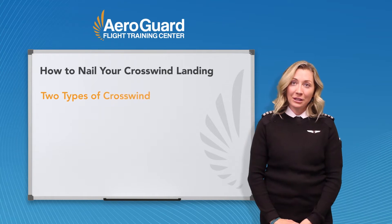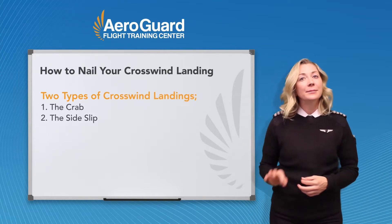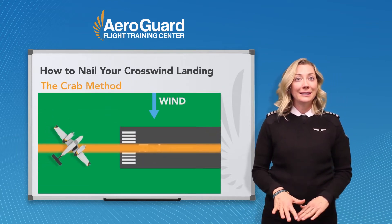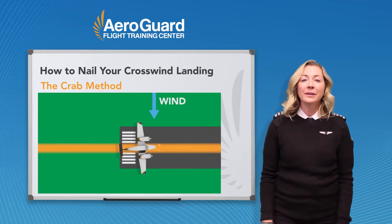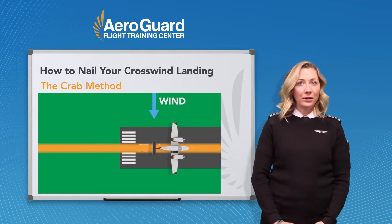There are two ways to teach crosswind landings: the crab and the side slip. The side slip is also known as the low wing method. The crab is when you turn into the wind and your longitudinal axis is not aligned, and as you near the runway, you kick out that crab by using rudder to line up. This requires a bit of skill as to when to kick that crab out without side loading or losing control.